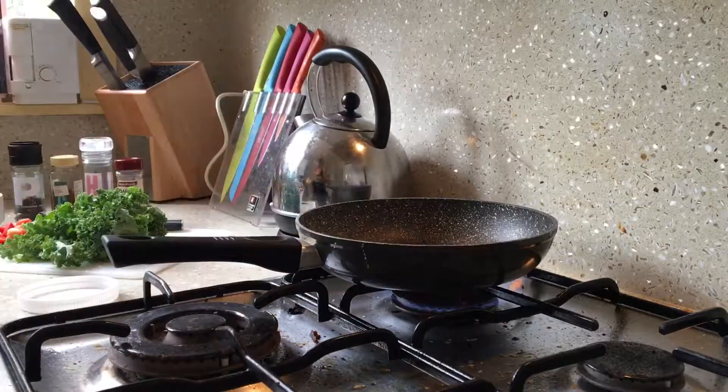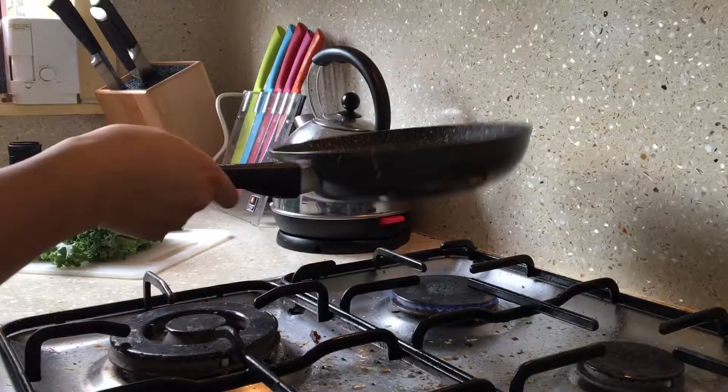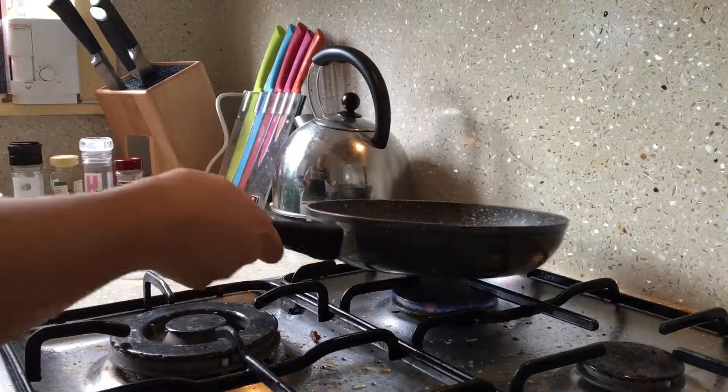I've got my pan on medium heat and I'm going to be sauteing my vegetables with about one teaspoon of unrefined coconut oil.